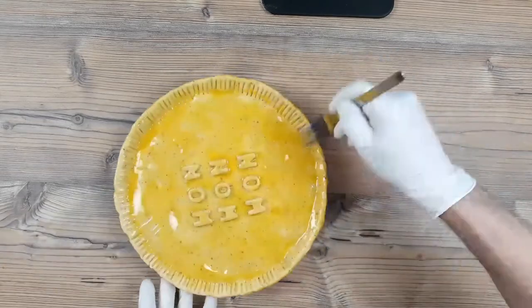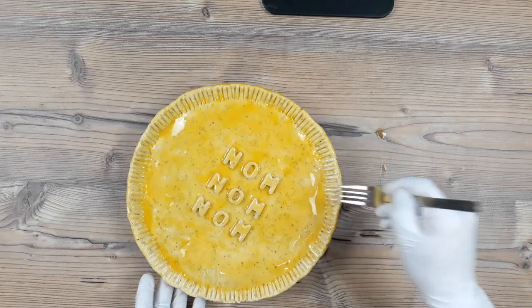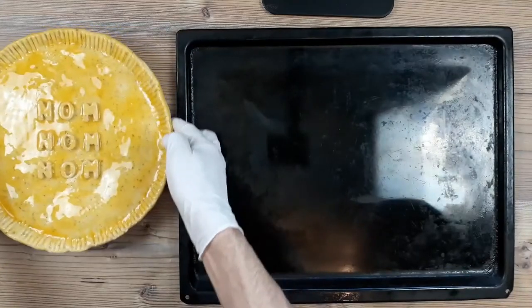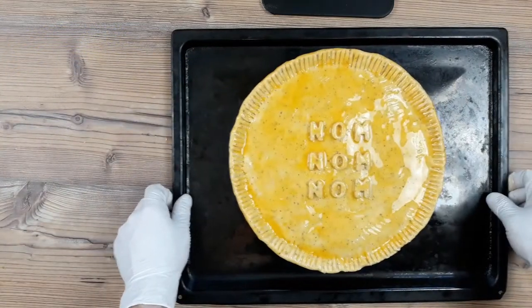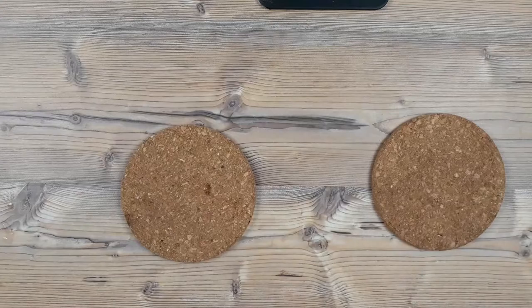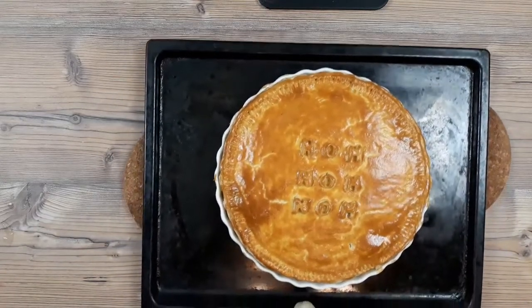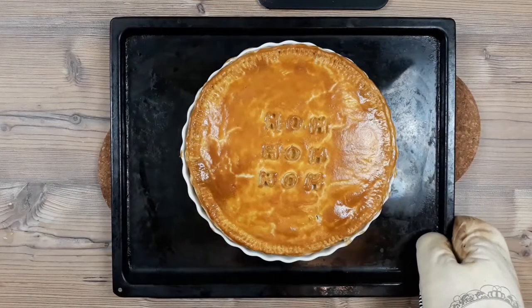The oven is already well preheated at 180 degrees Celsius on the fan setting. Once we're happy with how the pie looks — and I must say I am quite happy — we're going to get a baking sheet in, whack the pie on top of it, and bake this at the bottom of the oven for at least an hour to cook the pastry properly. Once fully baked, it should be lovely and golden on top like this, and you can see how well that double egg wash has worked. That's the proof I wasn't lying.